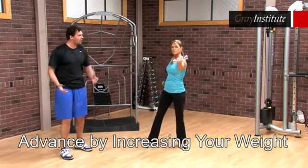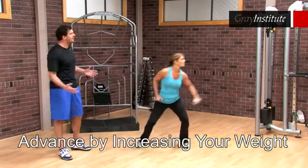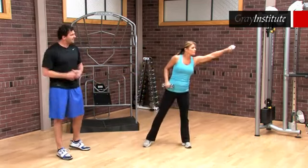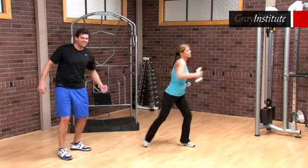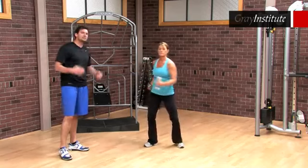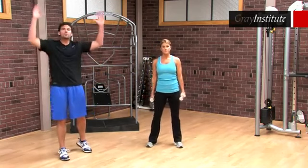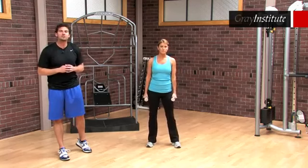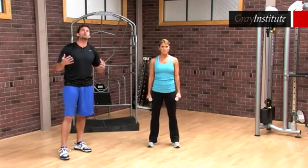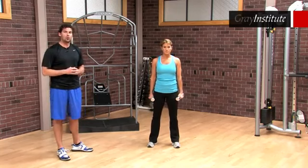Nicole is going to drive the weights forward — one, two — and immediately go same side: right's going right, left's going left, two reps. Then opposite side rotational, kind of like an uppercut. What she has is a patterning, trying to drive the core from the top down by driving these weights. We want to continue to wake up the rest of the body because the entire body drives and facilitates motion through the core.